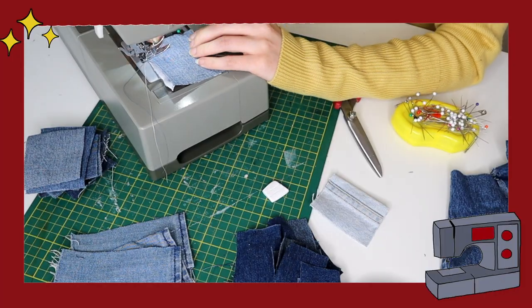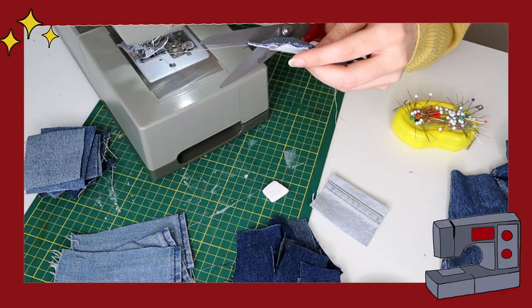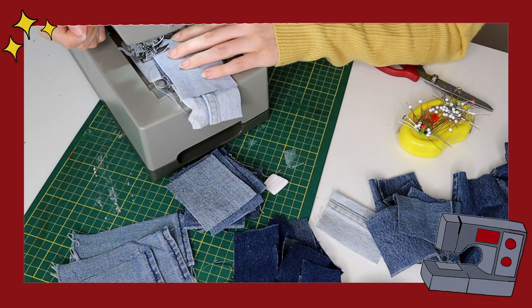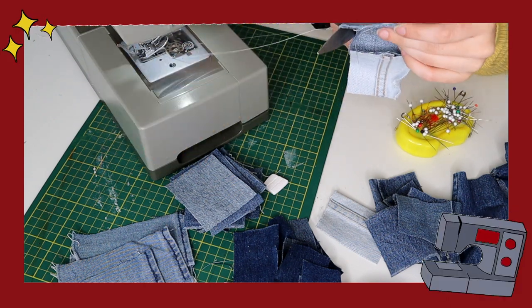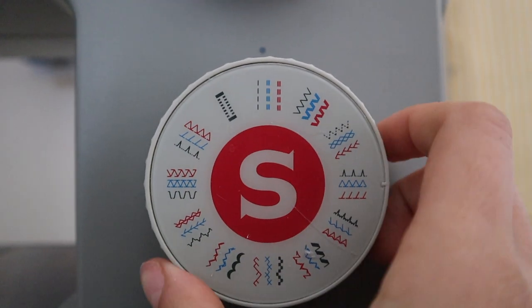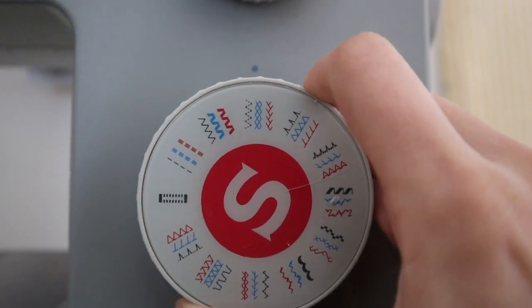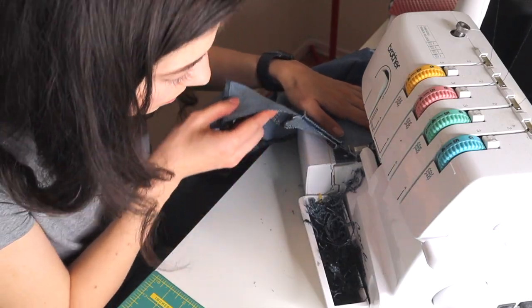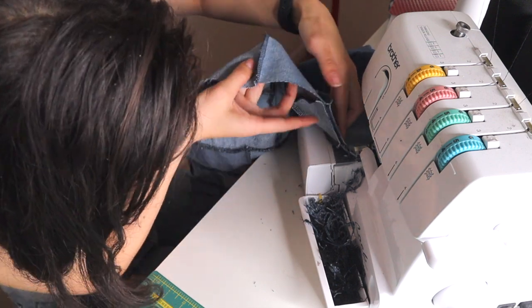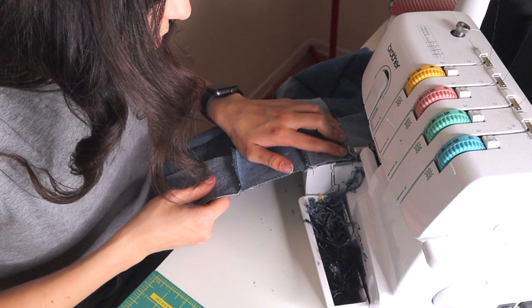You have a few options when it comes to finishing edges while sewing. The first is to serge or zigzag all pieces before sewing them together with a straight stitch. The second is to sew everything with a zigzag or multi-stitch zigzag on your sewing machine. The final option is to sew all the pieces together with a serger if you have one available, which is what I did.